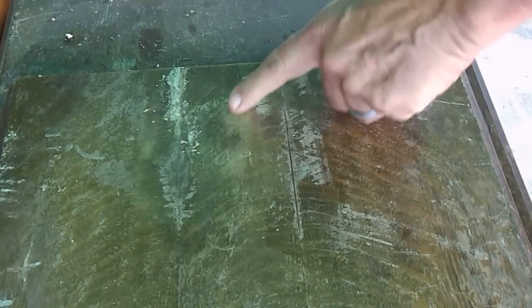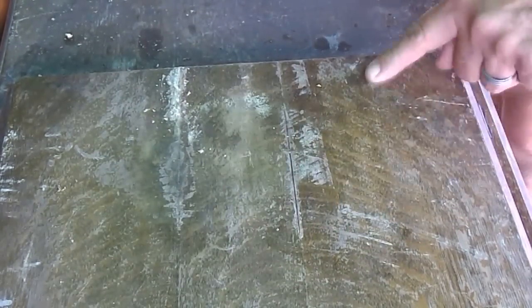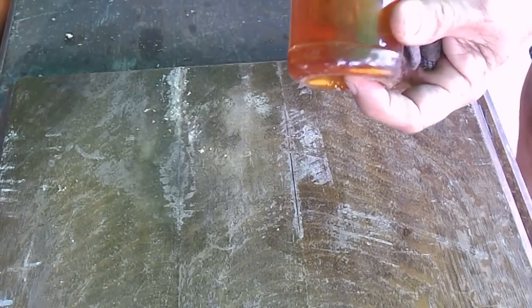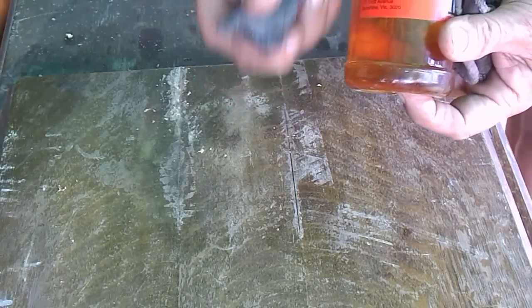So, here you can see it's very rough. You can see the shellac on it is very braised. So we'll just be using pale boiled linseed oil, and I'm using double O steel wool.